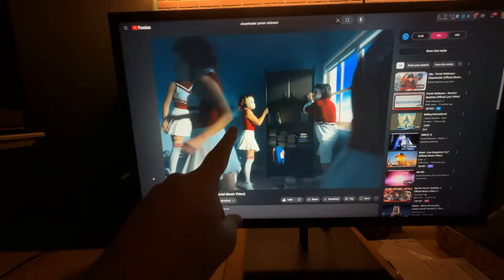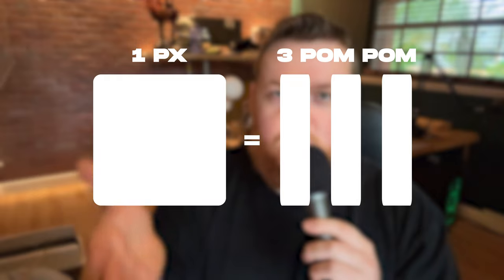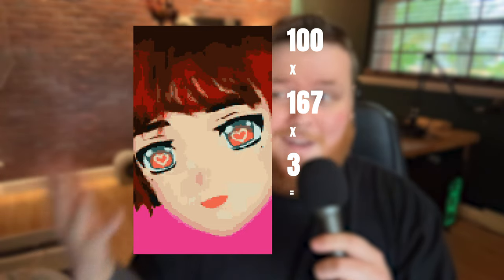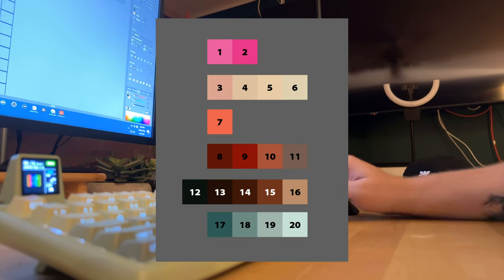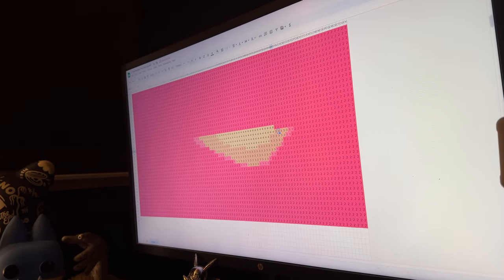For projects of this size, the most important part is mapping out your moves. So I grabbed a screenshot from the music video to use as my reference, then brought it into Photoshop to edit the composition and convert it to pixel art. Each one of these pixels would represent three individual pom-pom pieces. But here's where I ran into my first real test of patience — this picture reference is 100 by 167 pixels, and since each pixel represents three pom-pom pieces, we're looking at over 50,000 chances to mess up. My solution? A good old-fashioned spreadsheet.